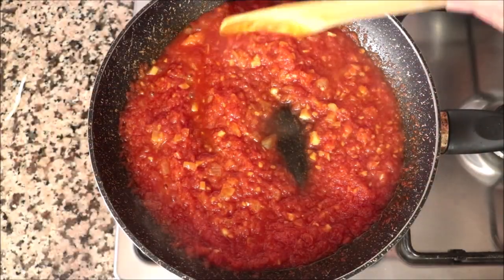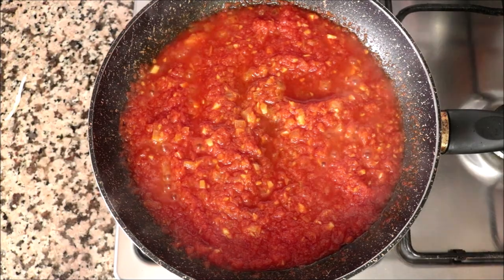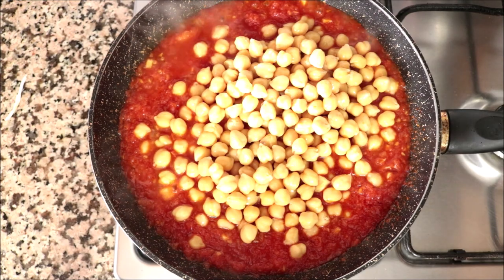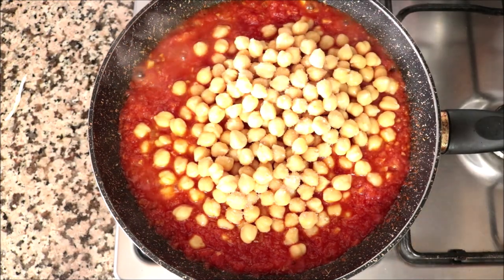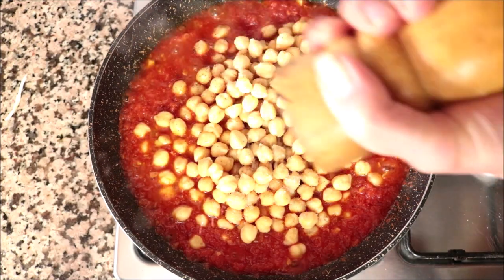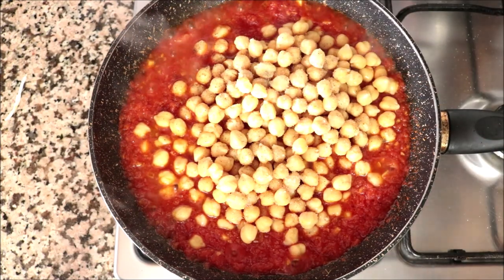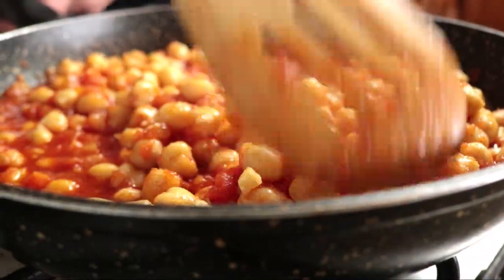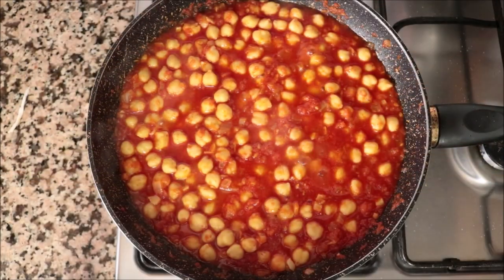After about five minutes, the grated tomato has slightly thickened up. Add the rinsed garbanzo beans into the pan and season everything with sea salt and freshly cracked black pepper. Give it one final mix so all the ingredients are evenly combined, then simmer on medium heat until the rice is fully cooked.